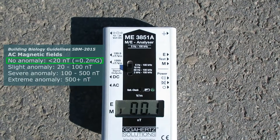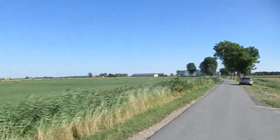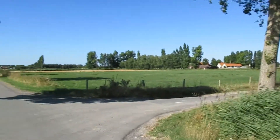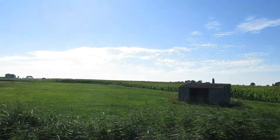Measuring AC magnetic fields on the street next to the field. There are no cables of any kind above ground — this is why I chose this area for testing.